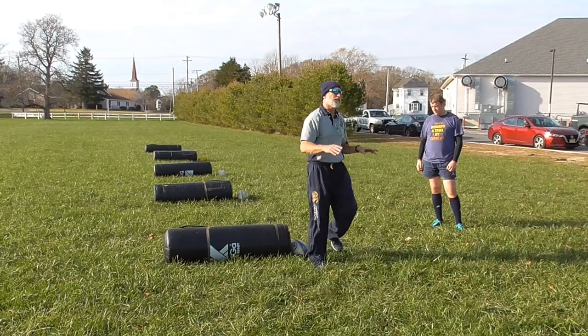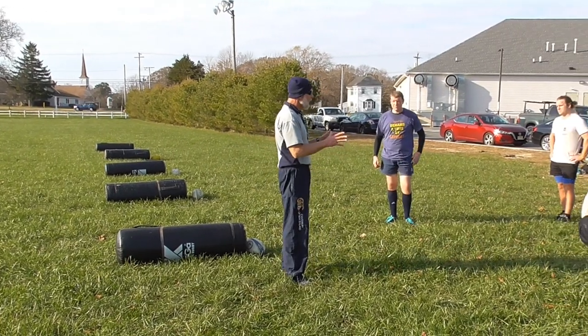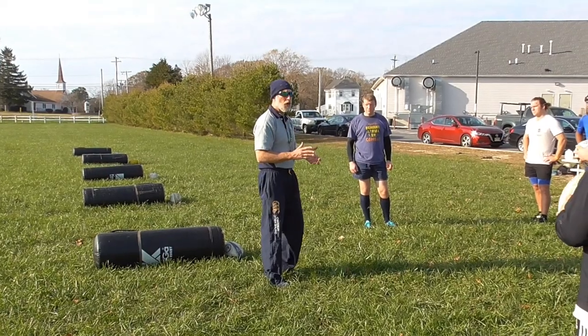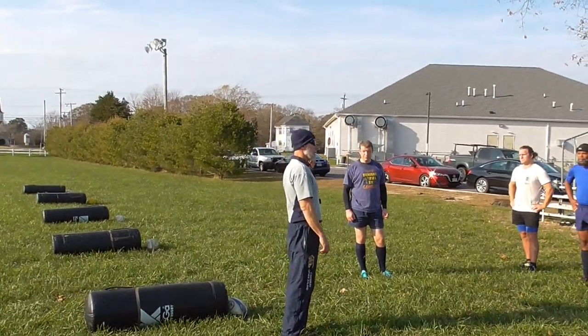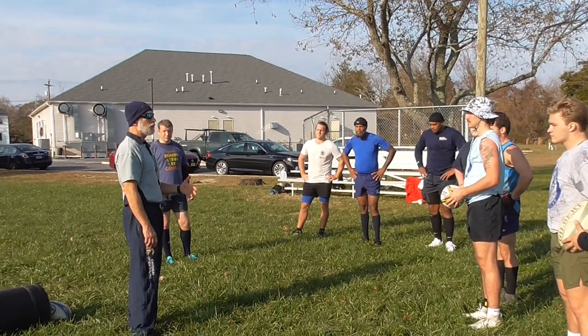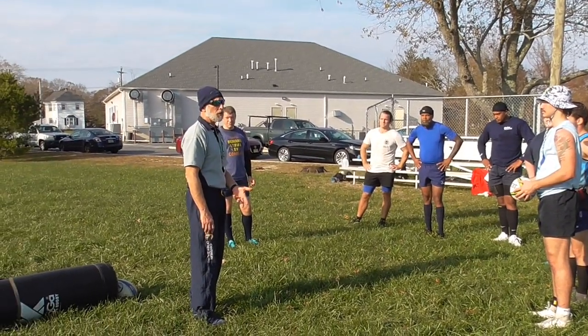There's one thing you have to react to that's most important when you're defending the pick-and-go, and that's the attacker's body position. Is he coming at you high or is he coming at you low? Because those two things dictate what you're going to do.